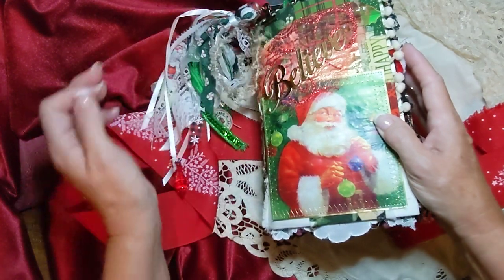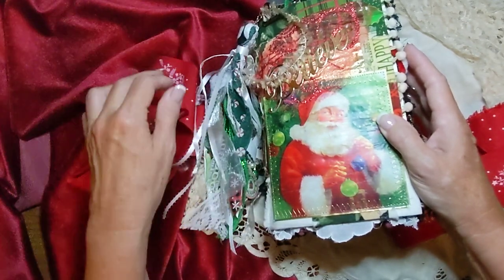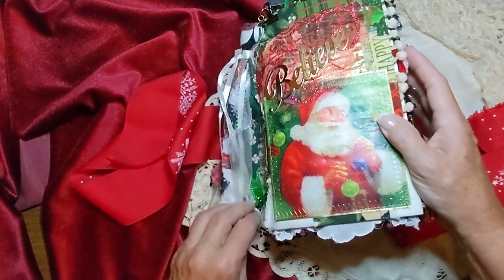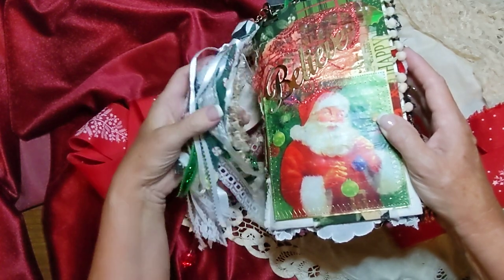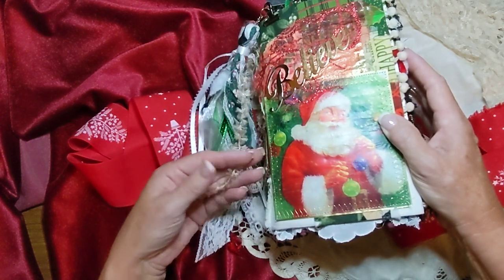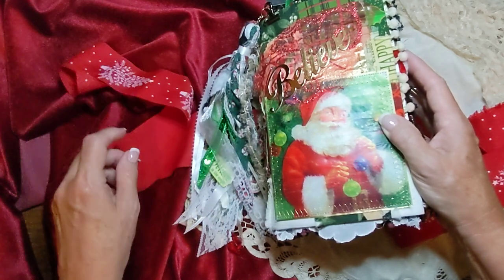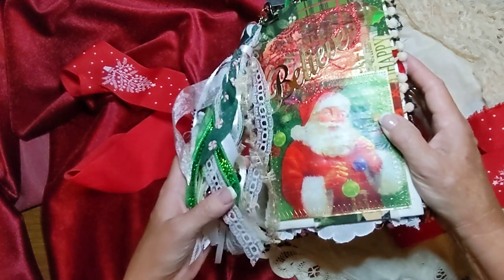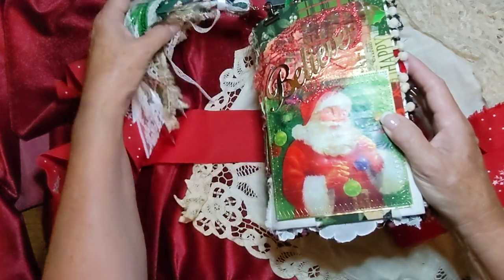I haven't listed it in there yet, but I'm going to do that today. I probably will have my Black Friday sale going today too — 10% off my whole shop. And also I have a couple new digital kits that I'm putting in — all the background stamps. And I have a digital Christmas postcard kit that I'm putting in today too.